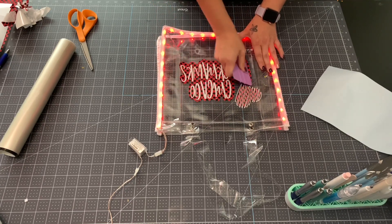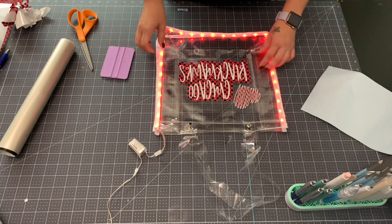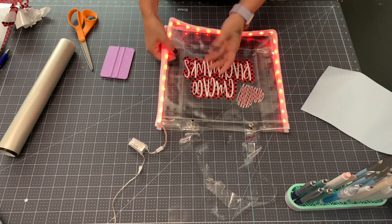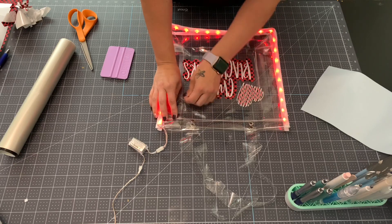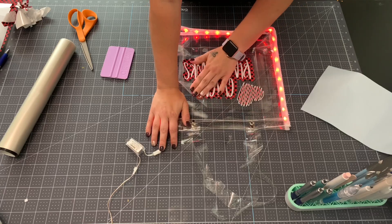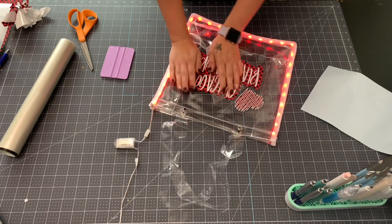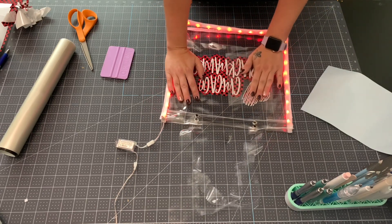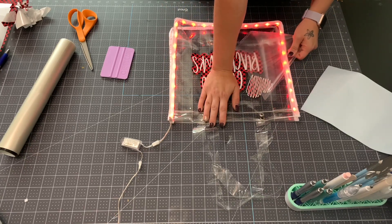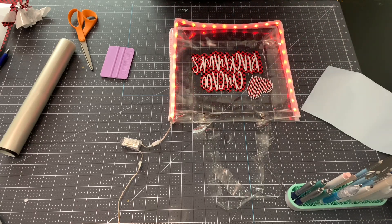A nice part about this font is that if it's not perfectly straight you can't really tell, because none of the letters are straight. My favorite fonts are the ones where it doesn't matter if they're perfectly aligned. I know all the perfectionists just cringed, but I'm kind of a go-with-the-flow person. When pulling your transfer tape, don't pull at a 90-degree angle - just keep it pretty flat and roll it back to pull it off.